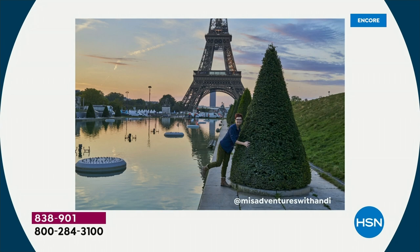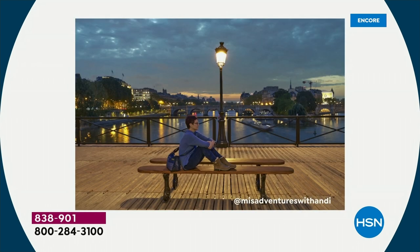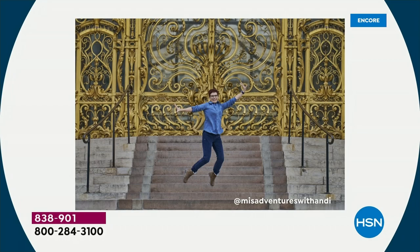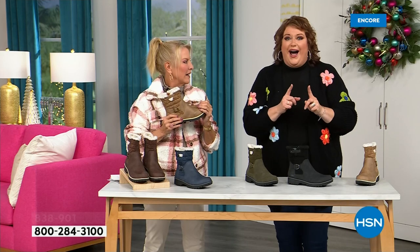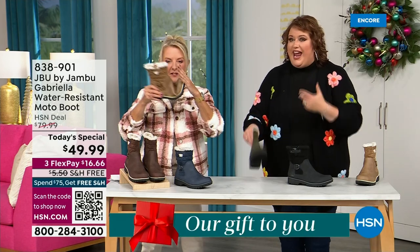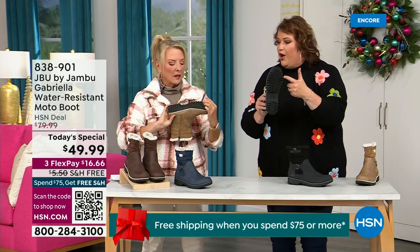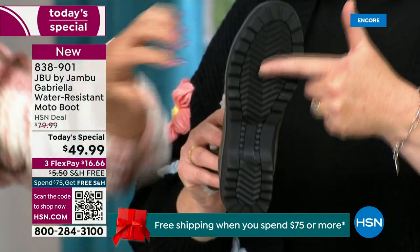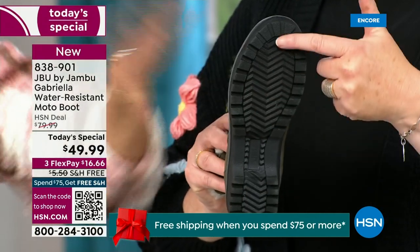I'd like to introduce Andy Fisher — she is not only a Jon Boo fan, she is a travel blogger who has the Gabriella on with no snow in sight and no cold temperatures, but she's wearing them because she's traveling and on the go. And the All-Terra traction is huge — you can see how great the traction is without the weight.